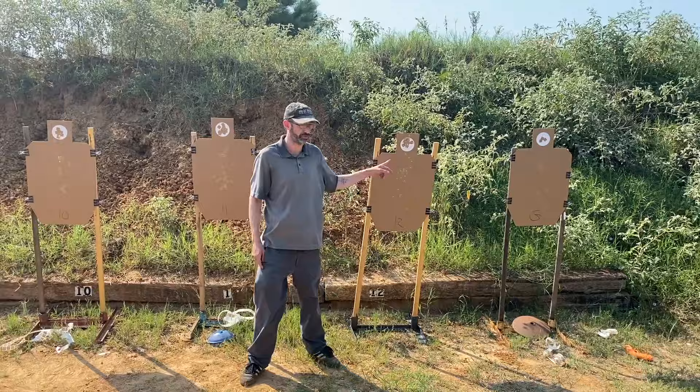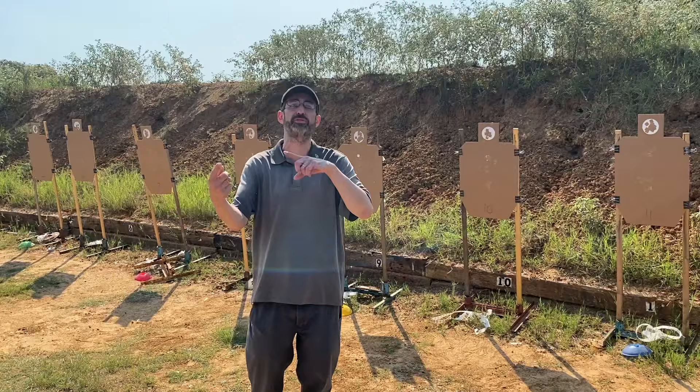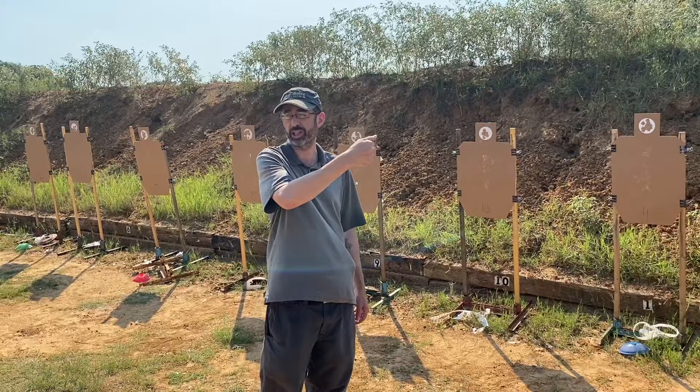If you are using a DA/SA gun, this drill is all double action — you could also do single action, but for our purposes we'll do all double action. On a striker-fired gun, the easy place to determine partial pressure is to get through the slack, sit on the pressure wall, and press it from there.